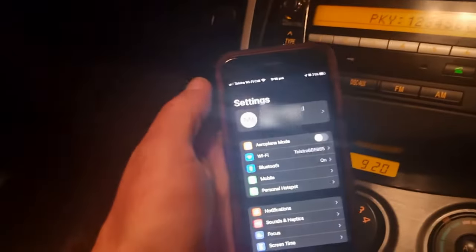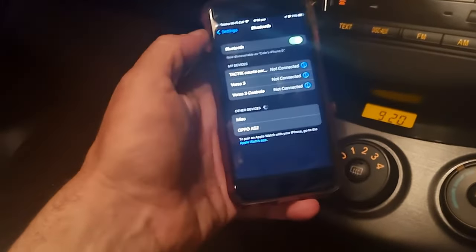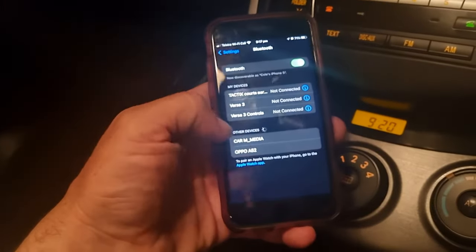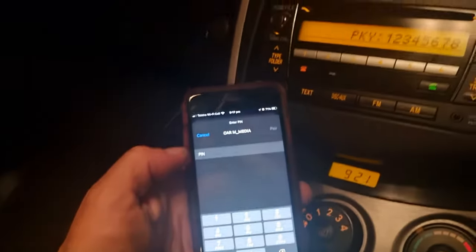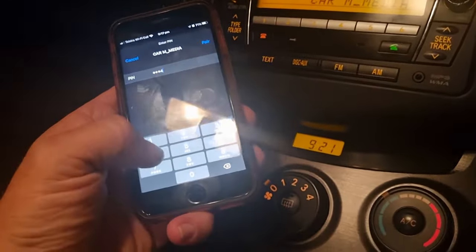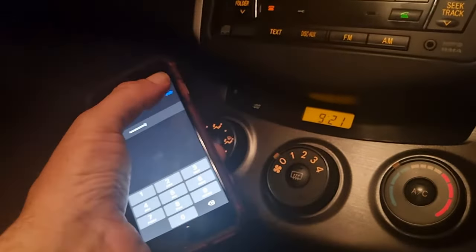Go to settings on your phone, go to Bluetooth, it'll scan — make sure your Bluetooth's on. Okay, we found car multimedia, select that. We've got our passcode: 1 2 3 5 6 7 8. Pair.